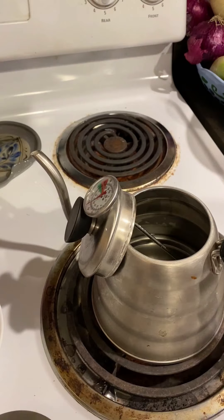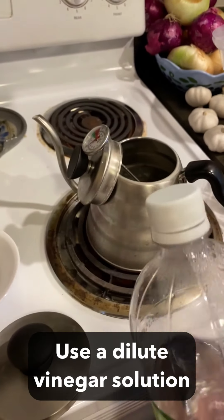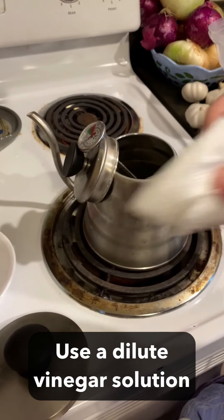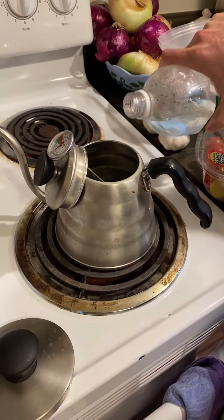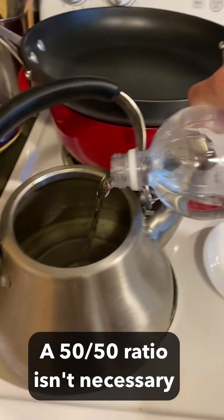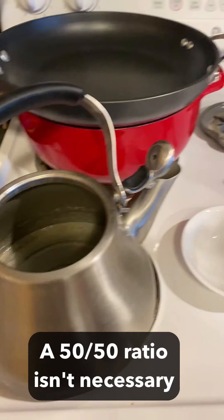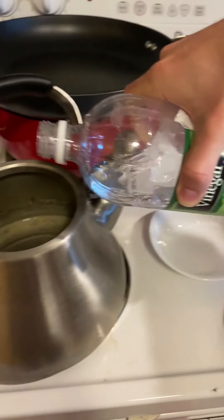What I'm going to show you is how you can clean that using some water and some vinegar. I've got a paper towel. What I'm going to do is pour some vinegar into here as well as over here, and we're going to dilute that a little bit with some normal water, and then we're just going to heat this up and let it simmer.